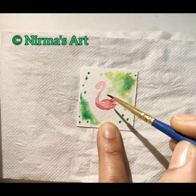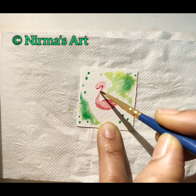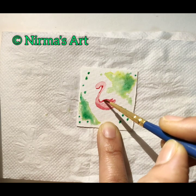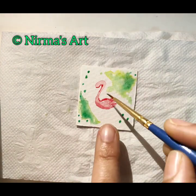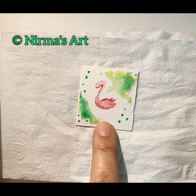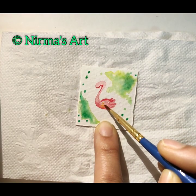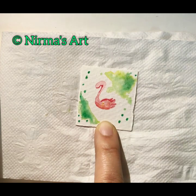I'm giving more details here and there — to the lower part of the body, then the upper part of the body, and the lower part of the head and neck. You have to be very careful while holding this paper. Now I'm adding gamboge hue a little bit to the center.